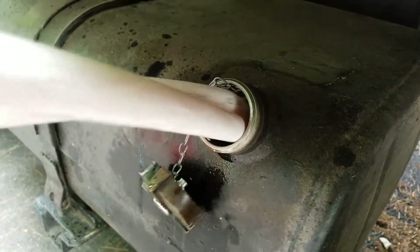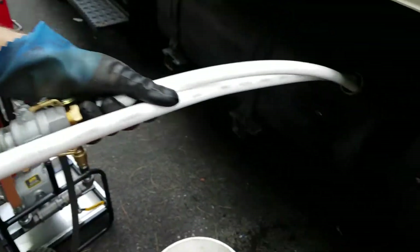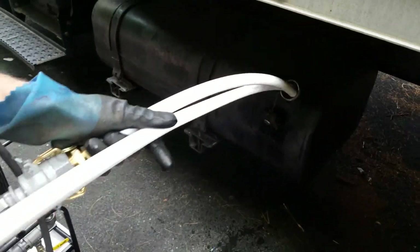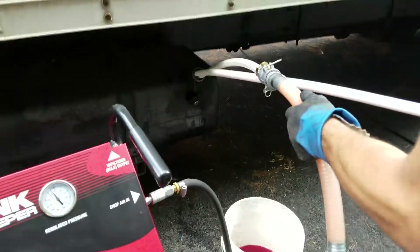Right now what we're doing is taking the fuel out of the tank, pushing it through the filters, back through the hoses, and back into the tank. This pump does about 26 gallons per minute, so we're going to pump the entire contents through the system.